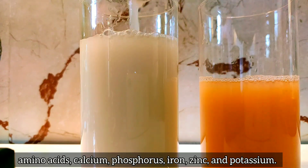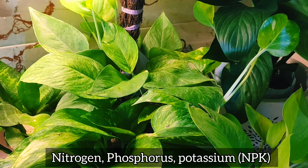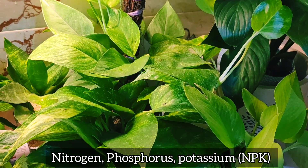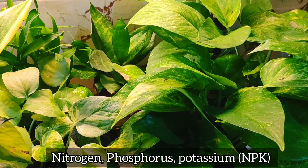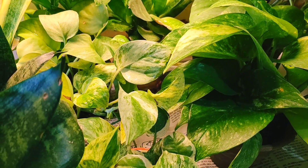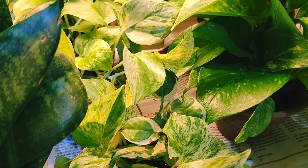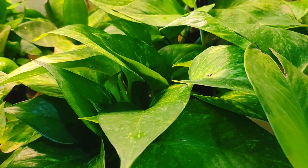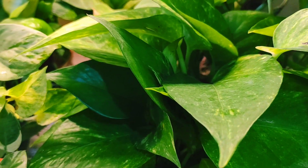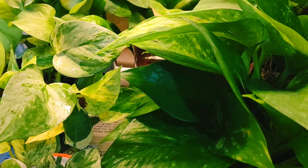Rice water contains a sufficient amount of nitrogen, phosphorus, and potassium — which we call NPK fertilizer — along with some minerals for plants. Rice water promotes good bacteria population, and it's proven that regular use of rice water results in healthy plant growth. Rice and dal soaked water also contains potassium and magnesium, which help with photosynthesis.